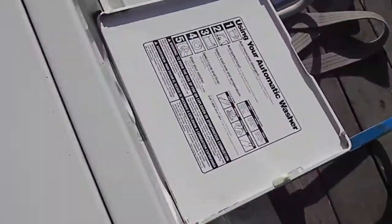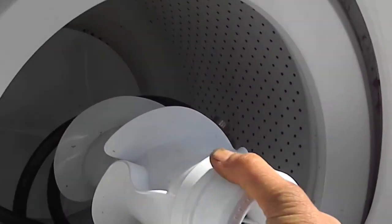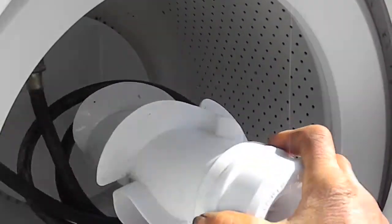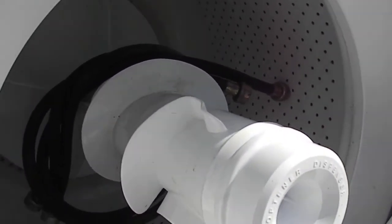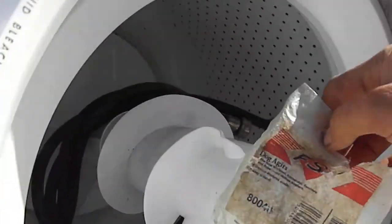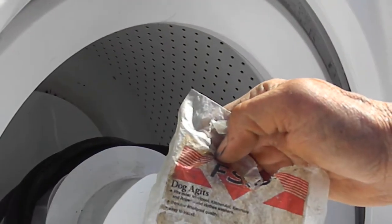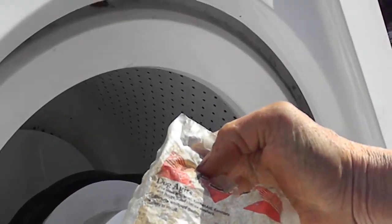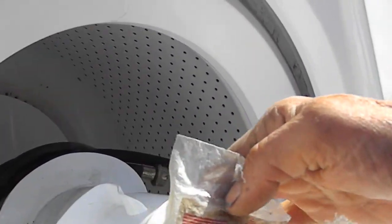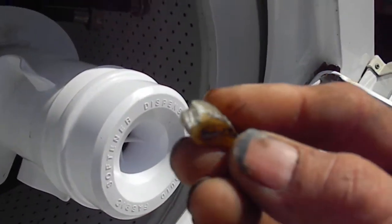Check your agitator and make sure it grabs when you turn to the left. It should move when you turn to the right but grab when you turn to the left. I just rebuilt these — I put new agitator dogs on it, part number 080040, dog agitators FSP. The old ones were falling apart — this is what the worn dogs look like.